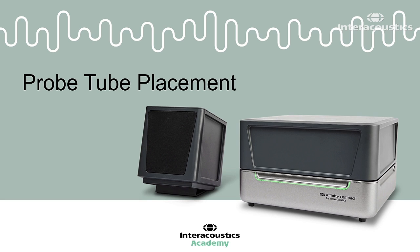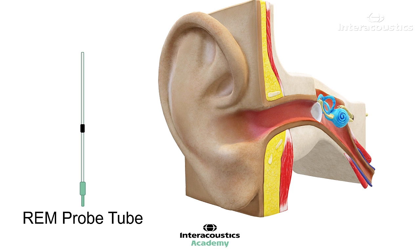This quick guide video provides an overview of how to insert a REM probe tube into an ear. The placement of the in-situ probe is said to be the biggest barrier to performing real ear measurements, because many clinicians are not used to inserting objects into their client's ears. However, inserting the probe can be quite simple, and there are several methods of doing so.